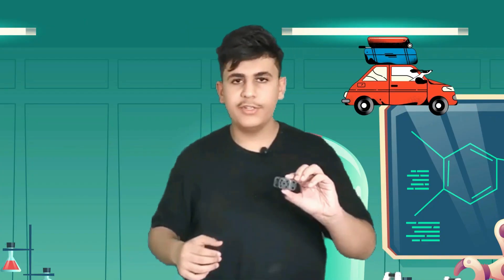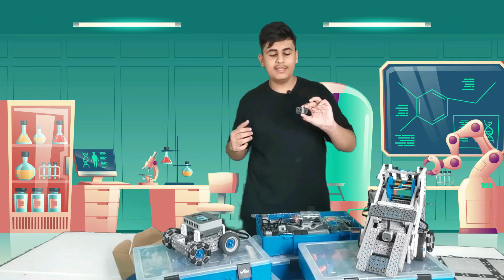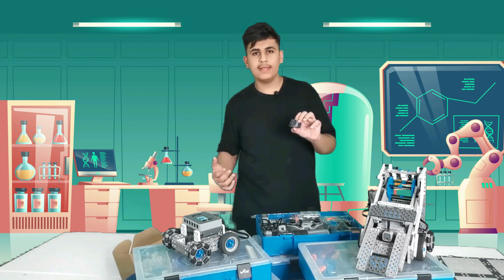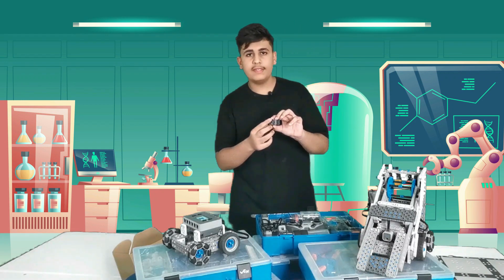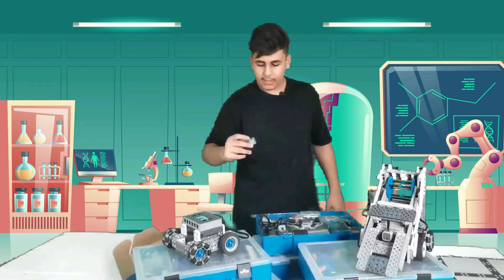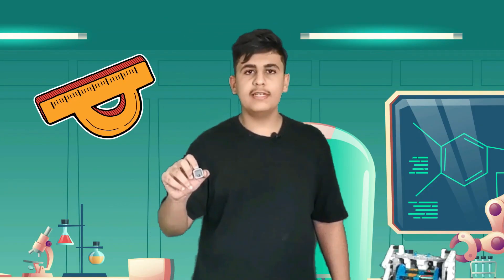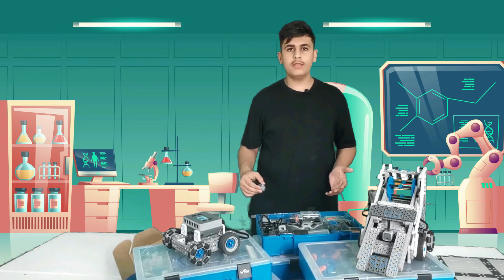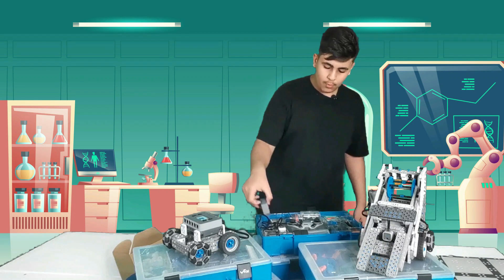There is also a bumper sensor which is kind of like a button, but it can be used for sumo robots — for example, if it gets pressed, it could make the robot turn around or move back. Finally, we have the distance sensor, which finds anything in front of it or around it, and you can program it based on those readings.